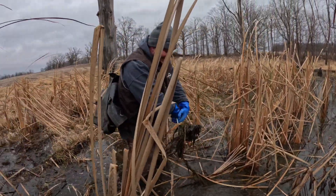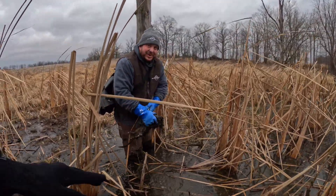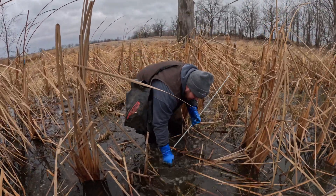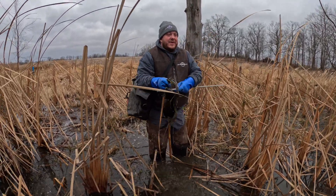Yeah, buddy! Awesome. Good way to hit the sucker hole.